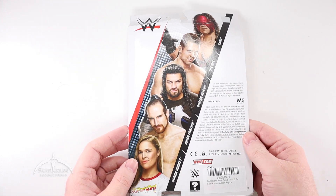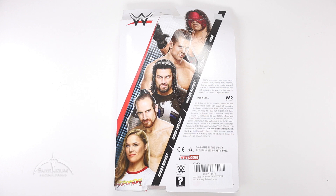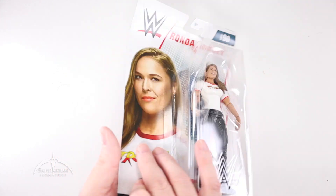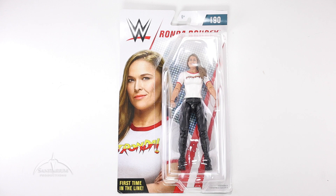We'll flip this over to the side here, and we get a listing of some of the other figures in the line. We have, of course, Ronda Rousey, which we're looking at today, Aiden English, Roman Reigns, The Miz, and Kane. This came out in 2018, and it's time to dive into the figure itself.